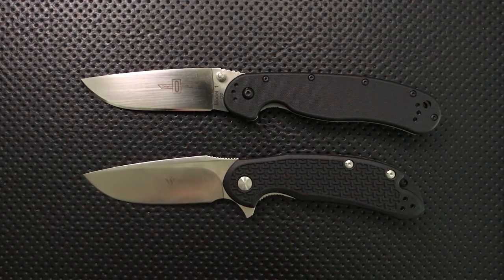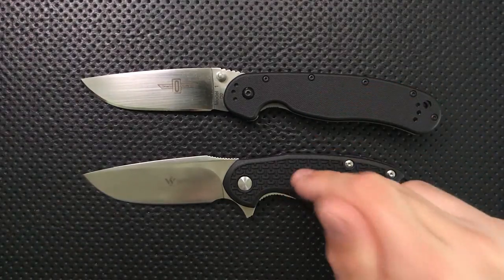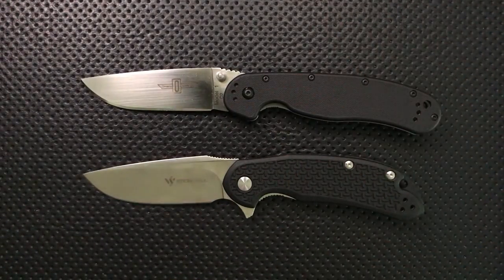Hey everybody, Nick here, and today I've got a comparison for you between these two knives. This is the Ontario Rat No. 1 in D2 Steel, and this is the Steel Wheel Cut Jack, also in D2 Steel. I've been trying to do more of these comparison videos lately because they're commonly asked questions, and hopefully it can be helpful to some folks.